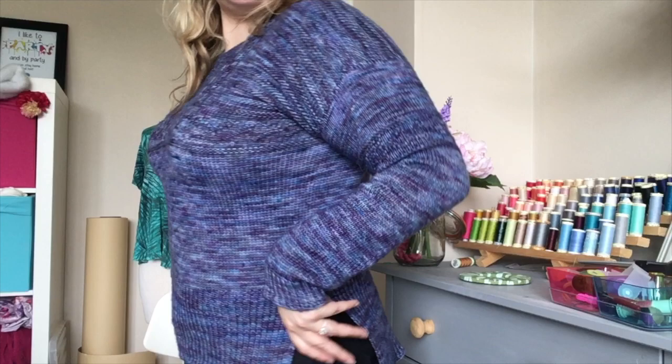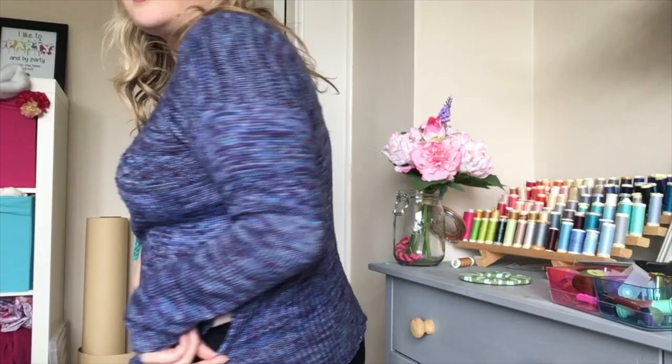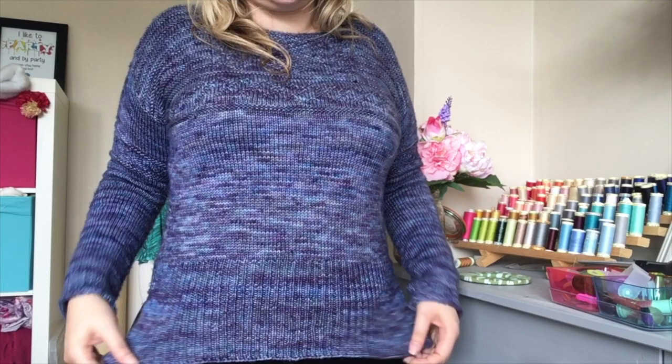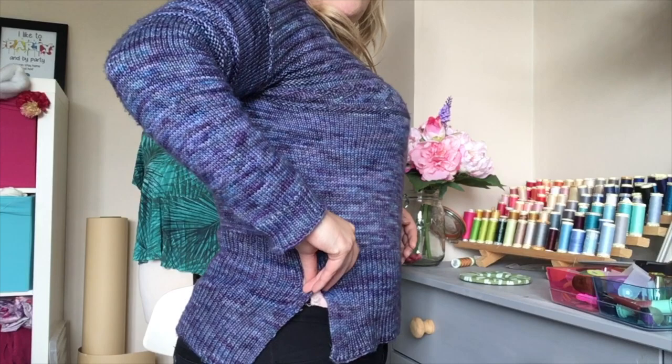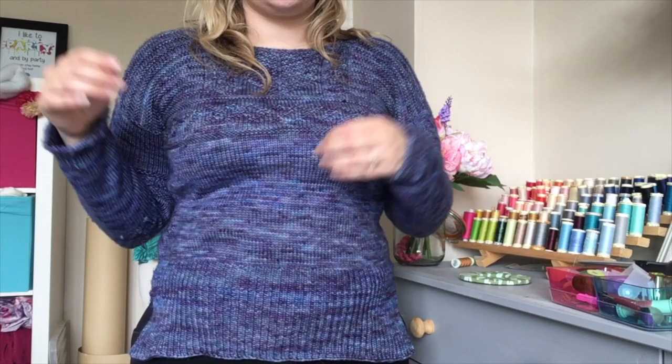Just to show you the back — it's exactly the same as the front just higher. I did about four inches extra ribbing on the bottom because it was way too short, as you can probably see from where the ribbing starts. I was only meant to do about this much ribbing but it was way too short. So what I might do is stitch it here to add a little bit more so it's not popping so much, but other than that I really love the fit.